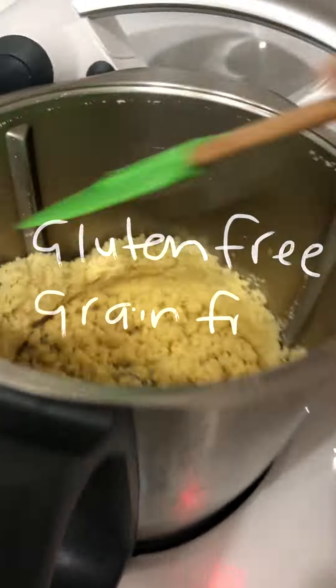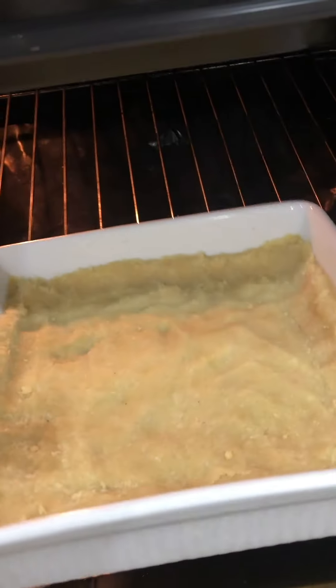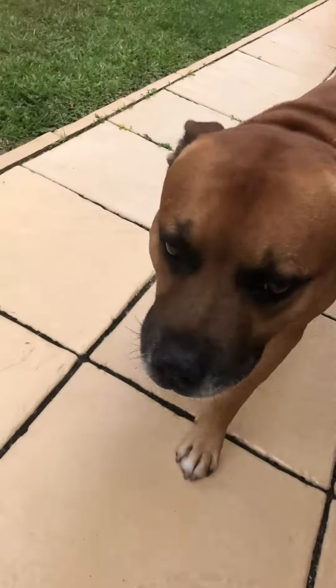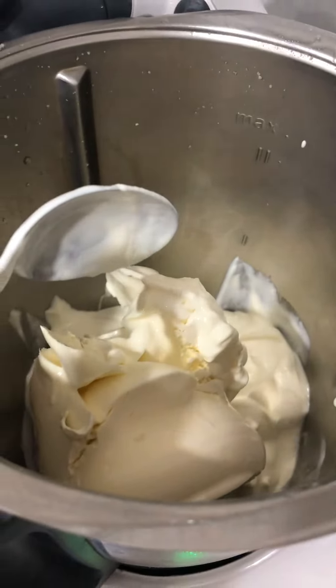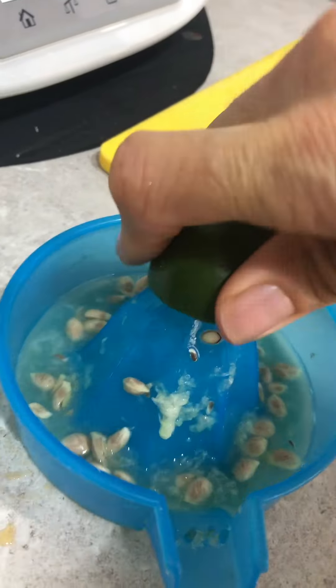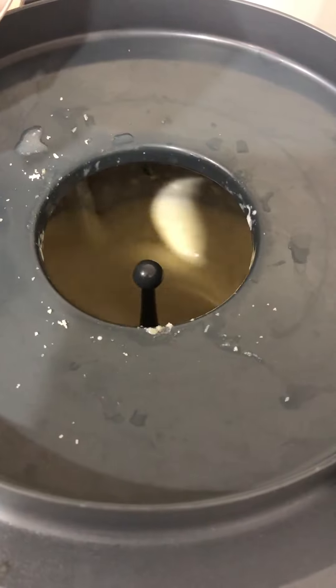It's really, really tasty and really, really simple. As long as you're okay eating dairy, it's really good for you — it's gluten-free and grain-free. Puppy, can you get some limes off our tree? Eat some rocky road while you're waiting — I made that in the Thermomix too.